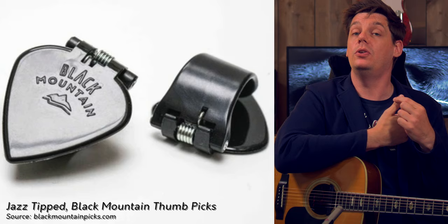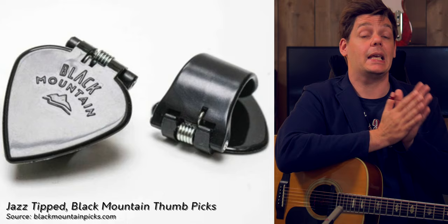Then there was Mathieu from France who posted on our Discord server about Black Mountain thumb picks. These picks tackle the problem of getting the right grip around your thumb differently — they are like regular guitar picks, but the part that clamps down on your thumb uses a spring to push down. You get to choose between different pick shapes and different spring tensions. Although I've grown comfortable with how these Dunlop picks feel, I'm definitely going to give these a try, especially because they offer a jazz-shaped pick as a thumb pick. These Dunlop Jazz picks are my favorite electric guitar picks, so maybe these thumb picks can bridge the gap I still feel between a thumb pick and a flat pick.